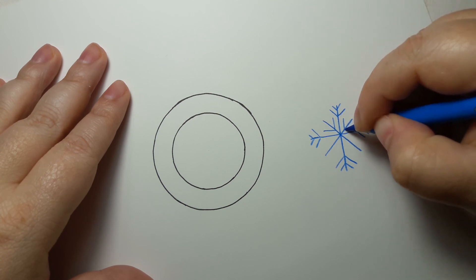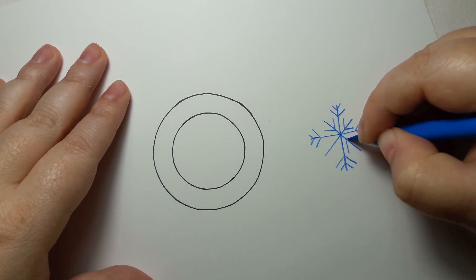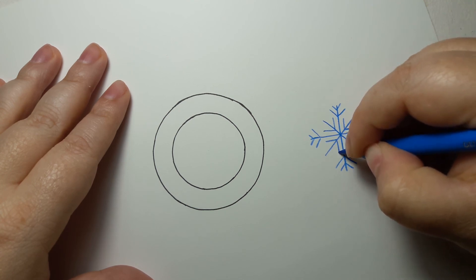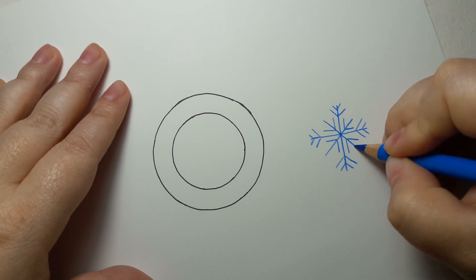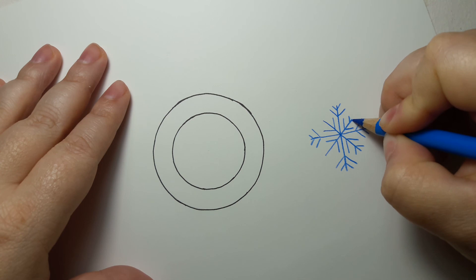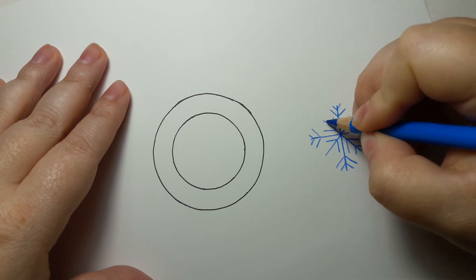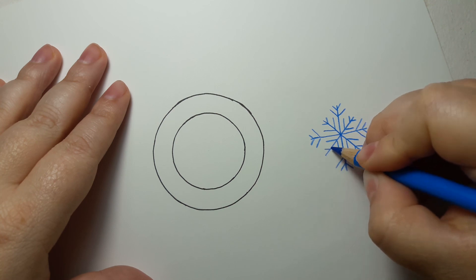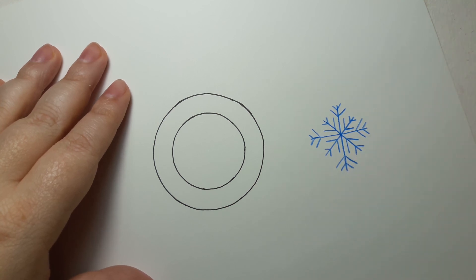On the shorter ones we do two V's as well, but we keep them down lower — one, one, one, one — and then one closer to the top. Okay, so that's our little snowflake that we're going to do.